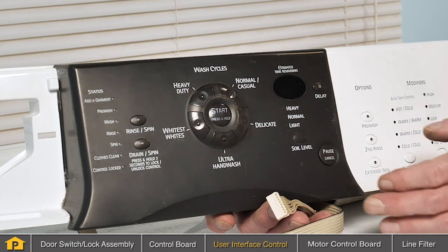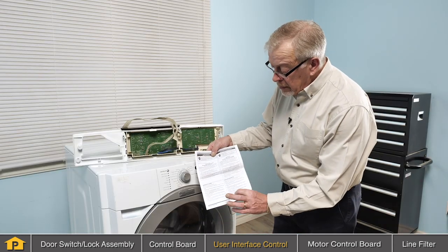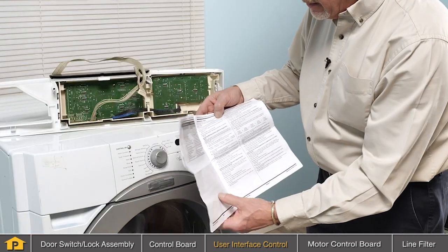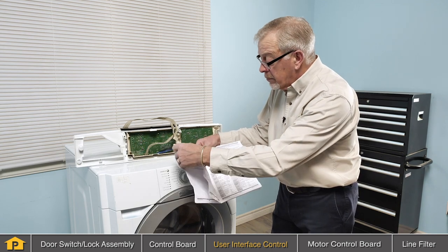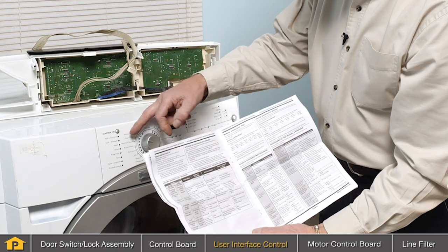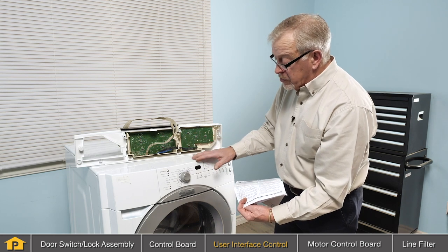If no information is available for your model, you can only guess as to whether that may be the problem or whether it is your main control board. If you were able to source the technical information for your product, check to see if there is a diagnostic test for your particular model. It may allow you to manually operate individual components using the user interface buttons. That will help you to diagnose whether you have a problem with that user interface or with the main control board.